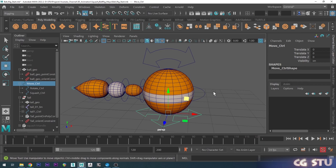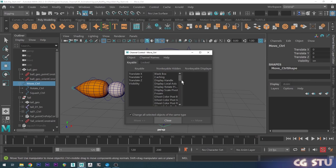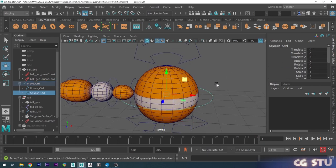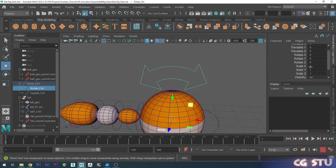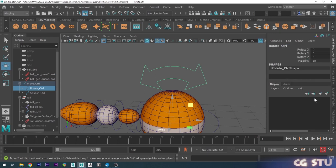If you ever want those back, go to Edit, Channel Control, select the hidden attributes and move them back to unlocked. Let's do the same with the squash and stretch controller — we don't want to translate or scale it, so lock and hide those. And with the rotate control, we don't want to translate or scale it, so lock and hide those as well.